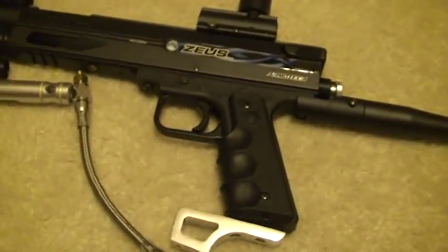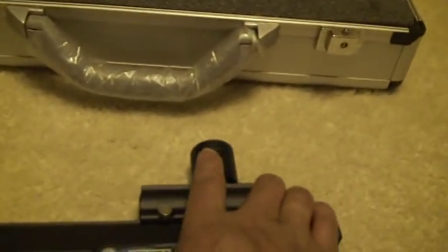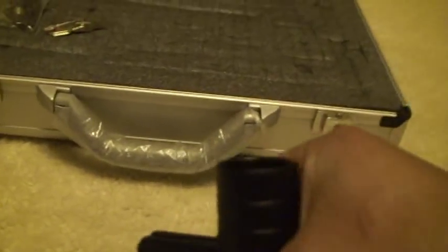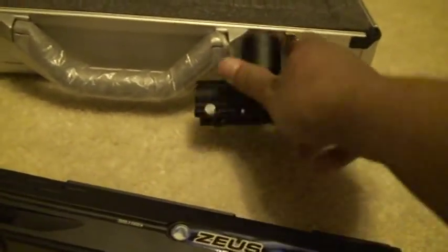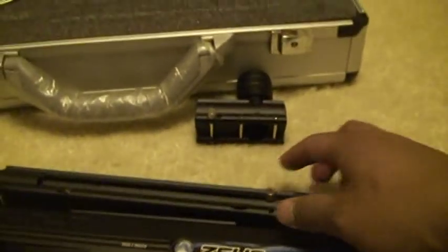If you use it as a pistol, you remove the hopper adapter and slap in the magazine here.